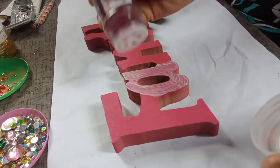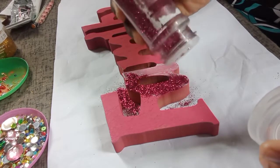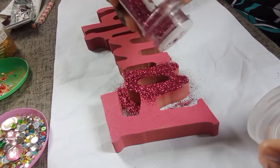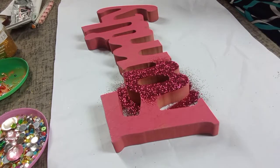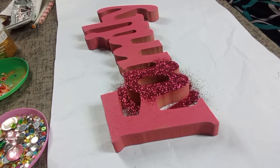Now I apply the glitter. I have to make sure I pour the glitter all over the area where I used the Mod Podge so that it can get better coverage and you won't see any patches in between after you throw the glitter.